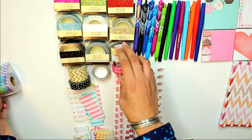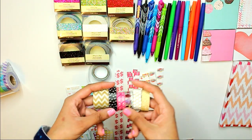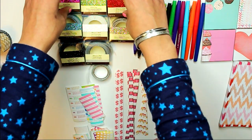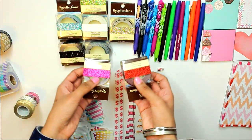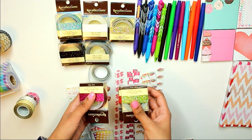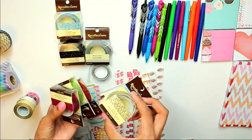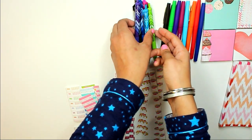Next is washi tape. As you can tell I have a ton of it — this is just washi tape I've accumulated over time. You can get it from your dollar store or from Michaels. These sparkly glittery ones I got from Michaels — they were on sale. They originally go for like nine dollars but I got them on sale for about a dollar fifty or maybe two fifty.